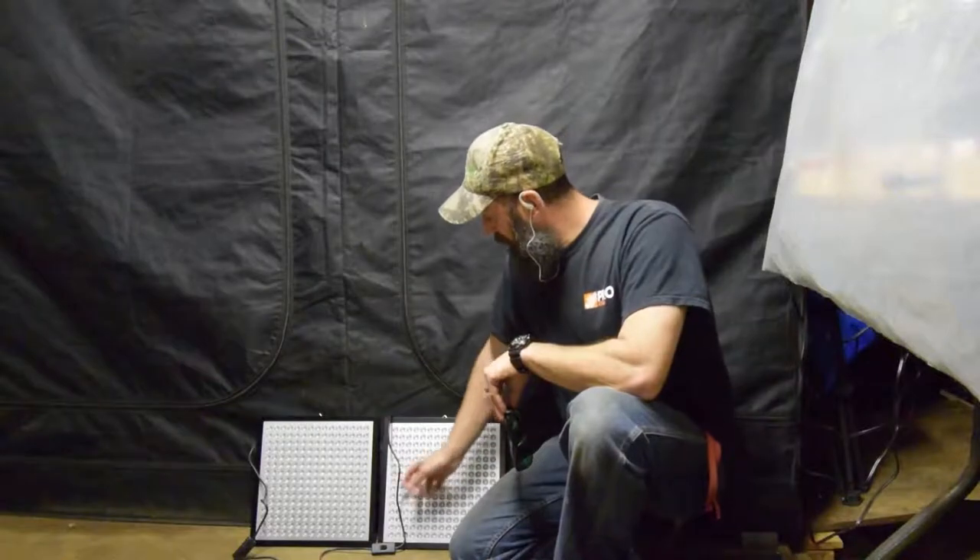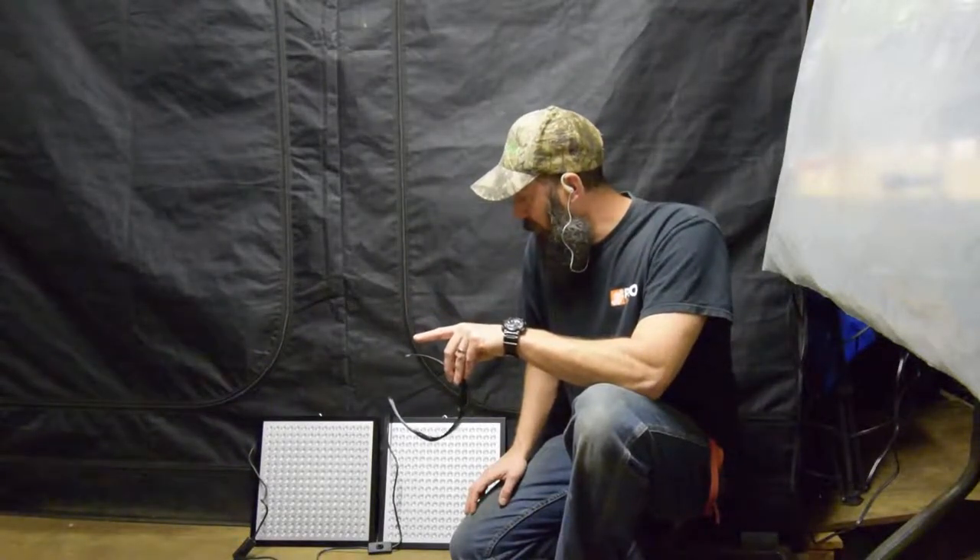Hey everybody, this is Brian from P&B Homesteading. I ordered some new LED lights because, as you may have seen in the video I put up last week about the flickering lights in the midsize grow tent, I'm going to be replacing those. I ordered some of these Kingvo 45-watt lights and they are a little less wattage compared to what I had in there, but with the flickering and from the measurements it sounds like these will be pretty close.